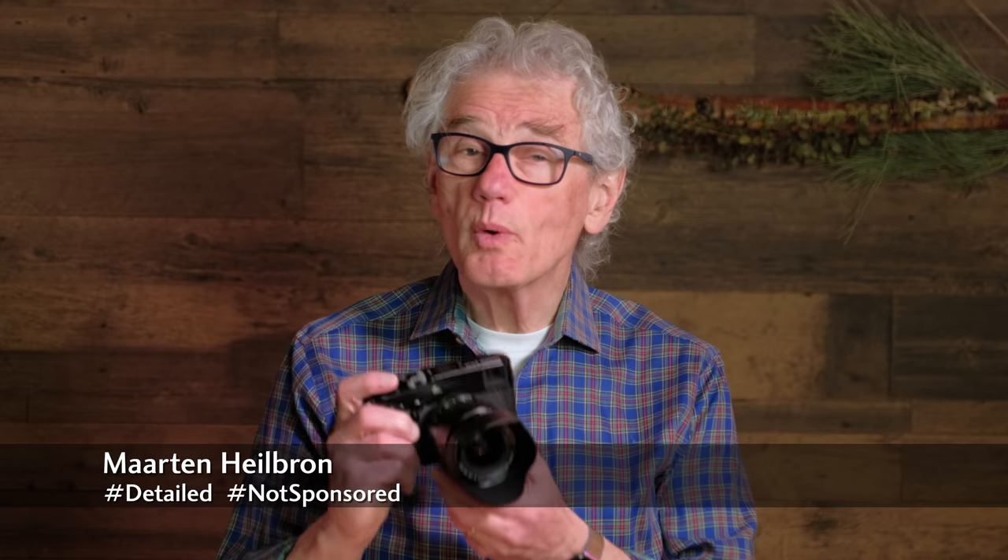Hey photographers. Shooting with the new Fujifilm XF18 whetted my wide-angle appetite. I asked Fujifilm if I could borrow some even wider lenses — the 14mm and the 8-16mm. Today, let's get wide.